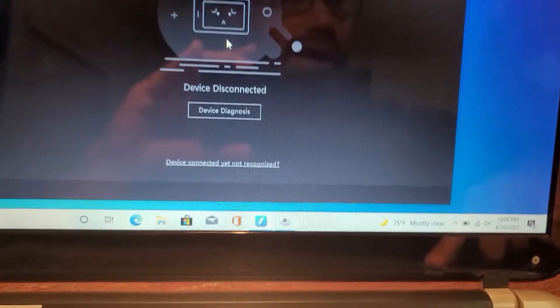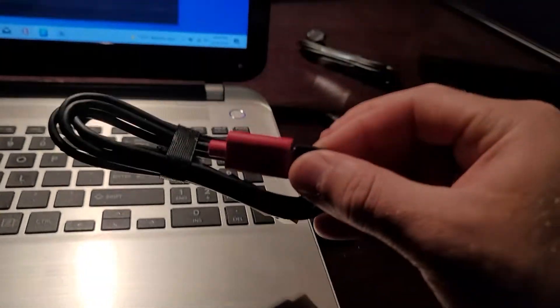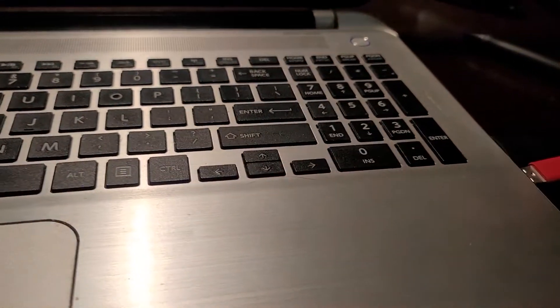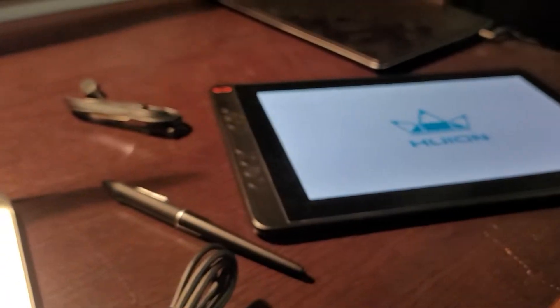Just give that a try. You can try it quickly with the red cable if you have it laying around, and if it works, at least you know that's a quick fix. You can get your tablet back up and running and order a cheap USB extension cord from Amazon or eBay.